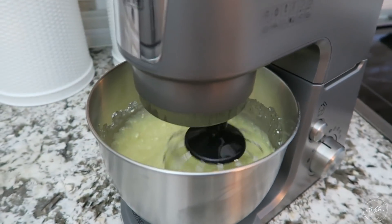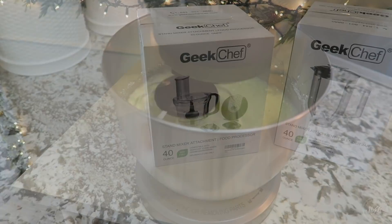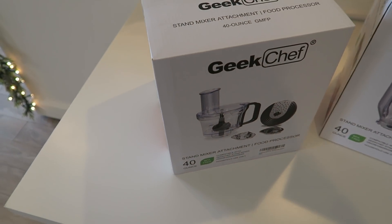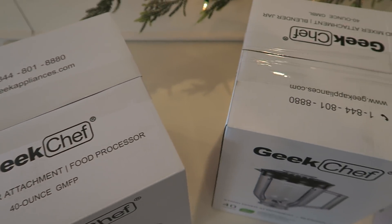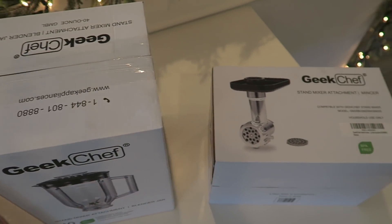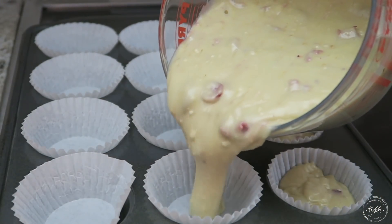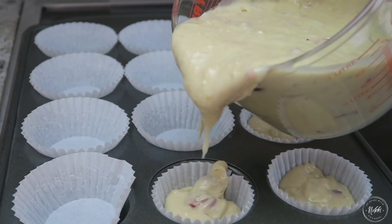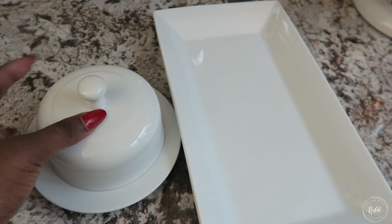I think whoever is going to win this is going to love it, and it also comes with attachments that are very handy. You're going to have the blender attachment, which converts this into a blender, along with the food processor attachment and the mincer attachment. So that's really going to make this a piece that functions for you efficiently because of the size.